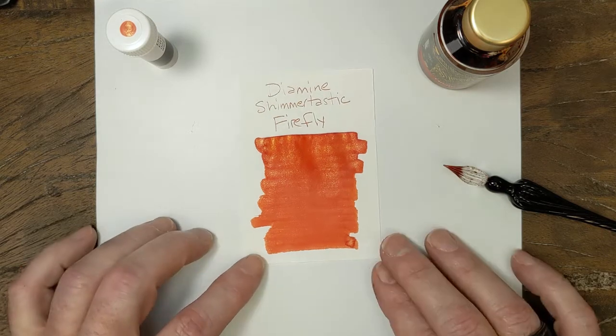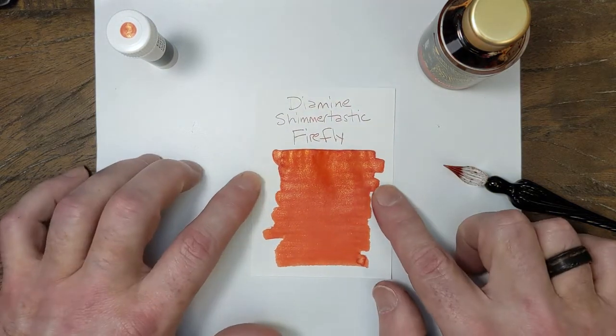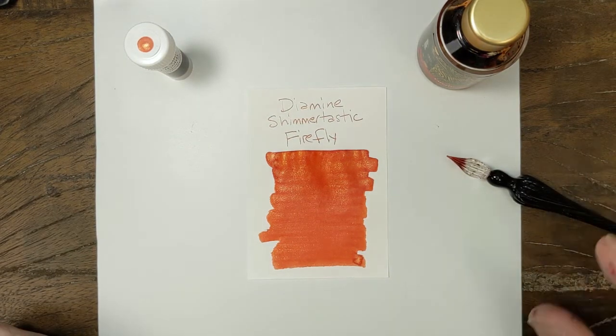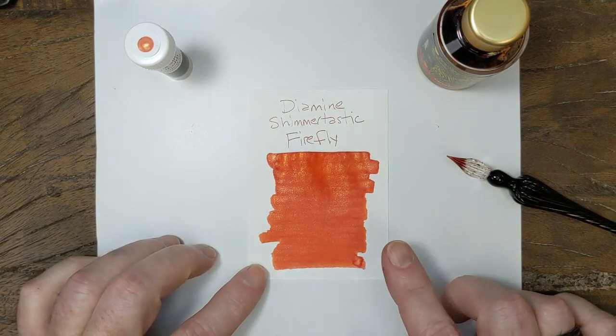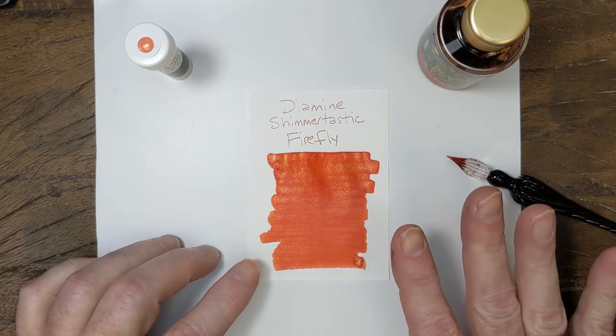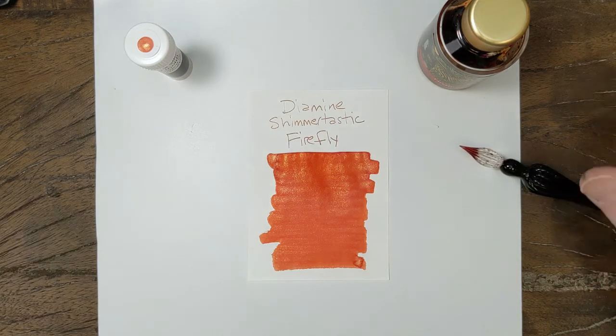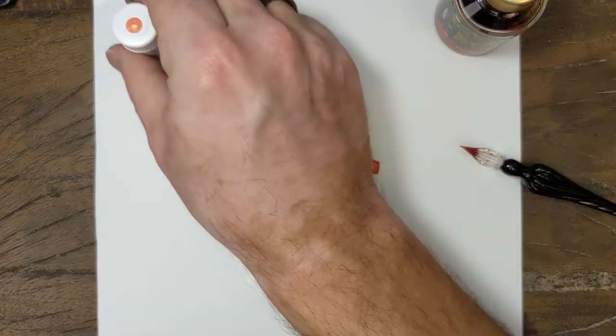Okay, I think that's dry enough for our purposes. I did struggle to find a color in that similar range — Noodler's Cayenne is close, but I need a better swab of that color; the one I have is very old. So what I decided to do is pull out a couple of other colors that we may be more familiar with.